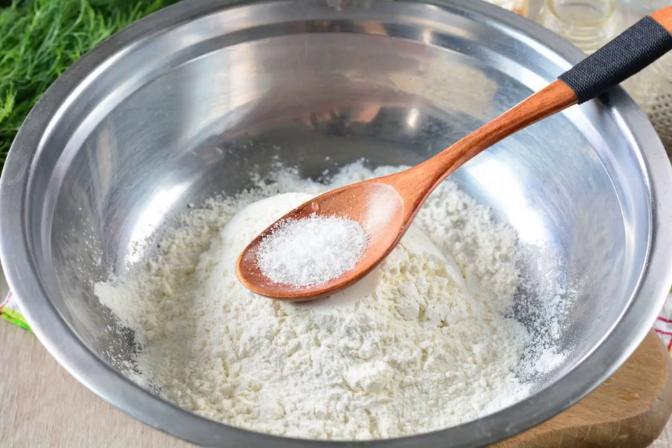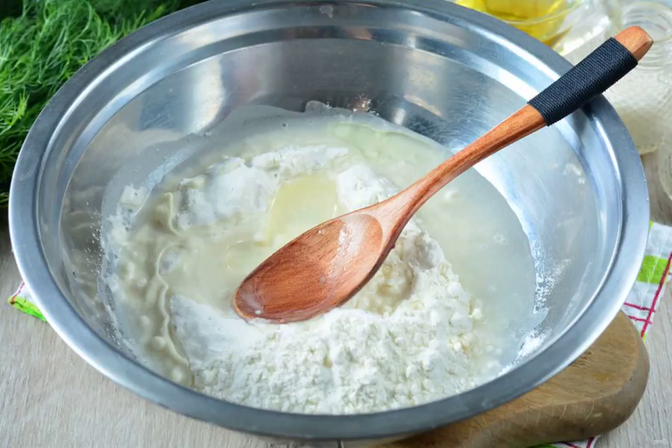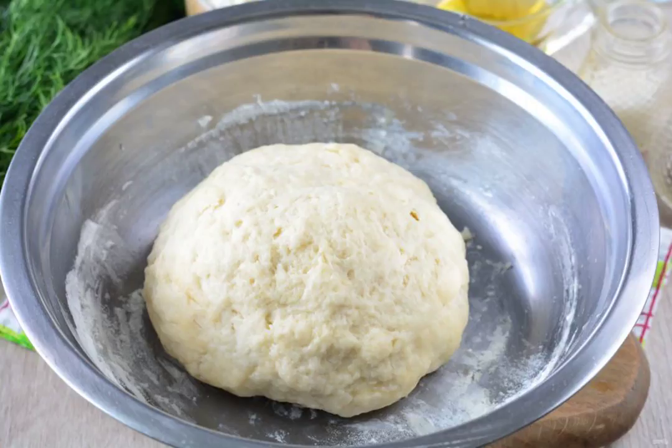Prepare all the ingredients. Sift the flour into a bowl. Add salt to taste, about 1 teaspoon. Pour in water and vegetable oil. Knead a tight dough and leave it to rest, covered with a towel.